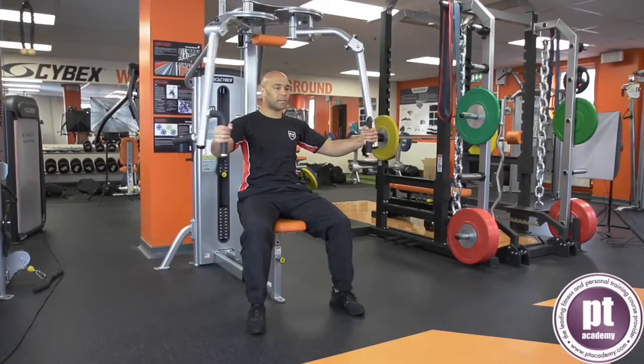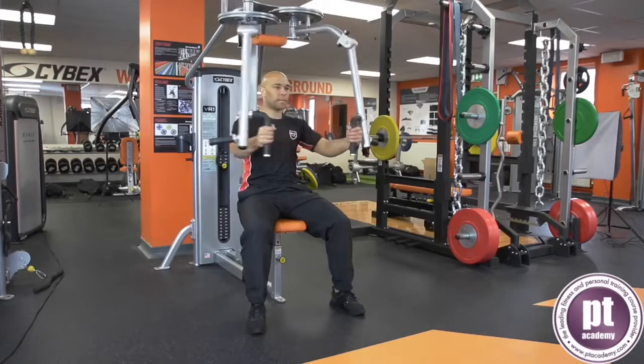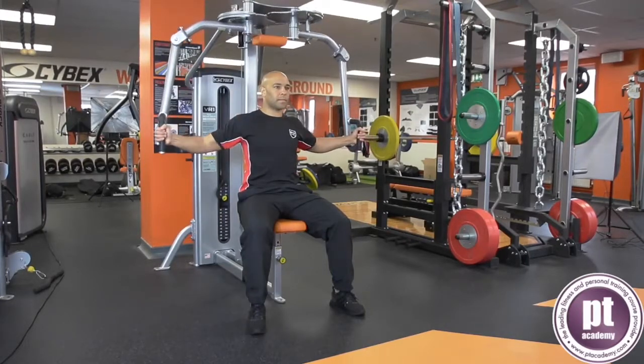Drive the arms forward to meet together in the front of the body. Return to the start position and repeat for the desired number of repetitions.